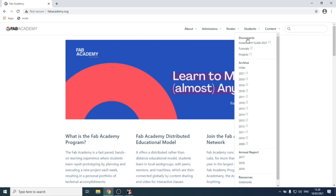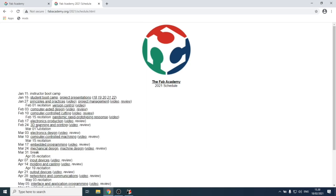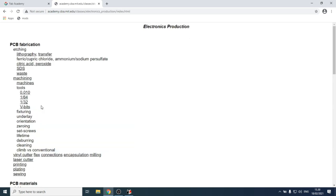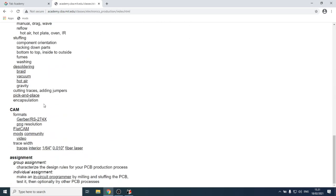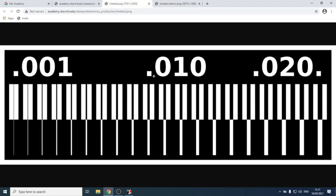On the Fab Academy electronics production page, scroll down to find the assignment. You need two files: the trace file and the interior file. The trace file is a test file we'll mill now to characterize the machine, and then we'll change the tool and use the interior file to cut it out. Save these files somewhere on disk.